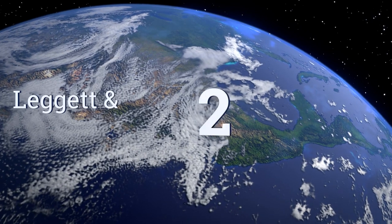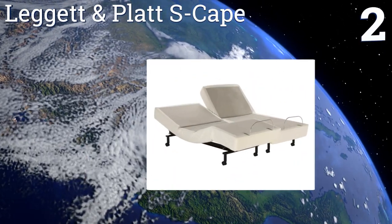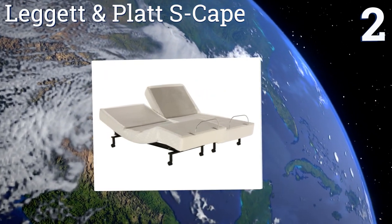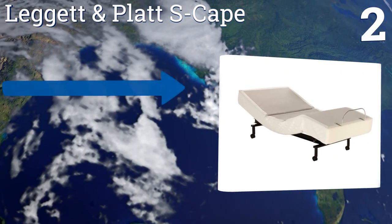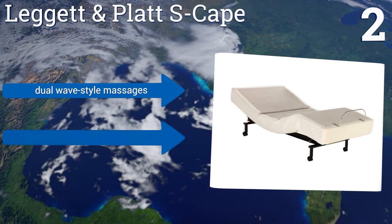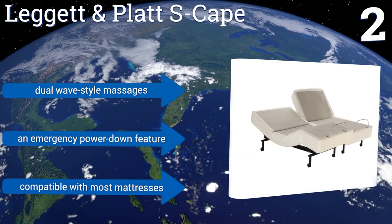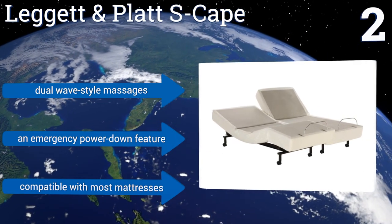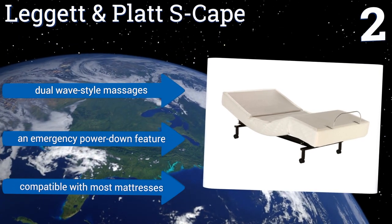At number two, the Leggett & Platt Escape can support up to 700 pounds of body weight and lets you pre-program your favorite settings so you won't waste time finding the position that's just right. The wireless remote is backlit so you can make adjustments in the dark. It features dual wave-style massages and an emergency power-down feature, and it's compatible with most mattresses.